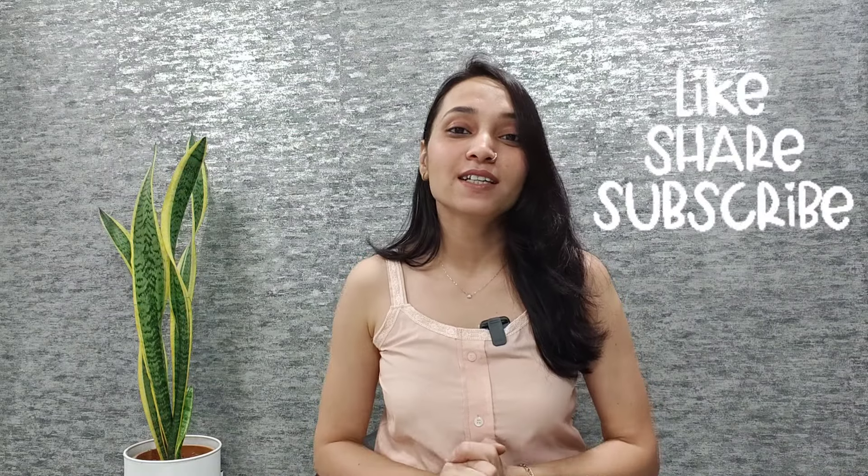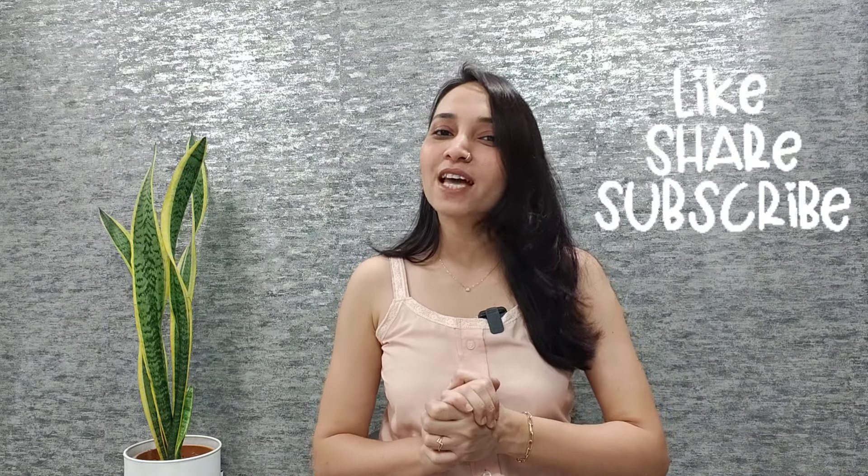So today's video is now finished. I hope you will like this video. If you like it, share it with your friends and family. We will see you in the next video. Till then, bye bye, take care, bye.